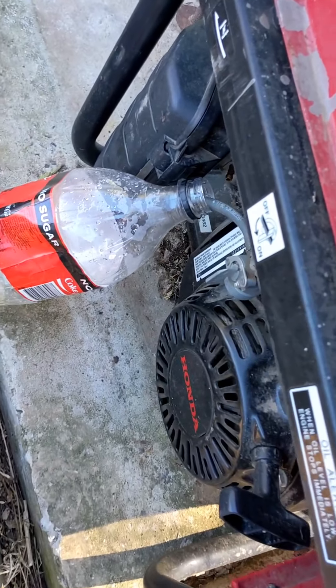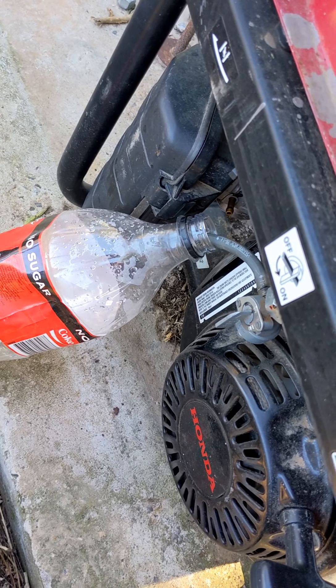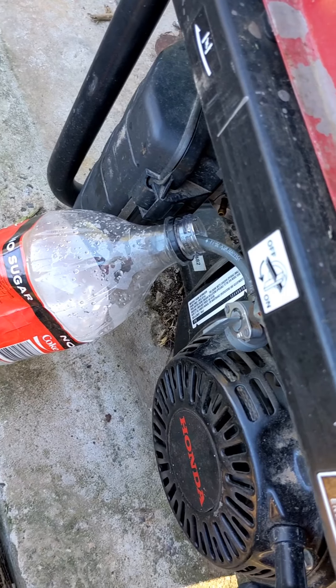So I'll just siphon a little bit of fuel out of the work generator — don't tell me boss.